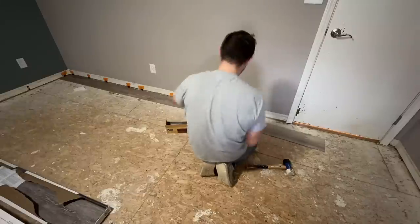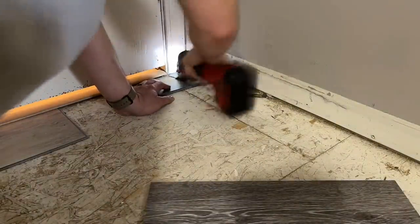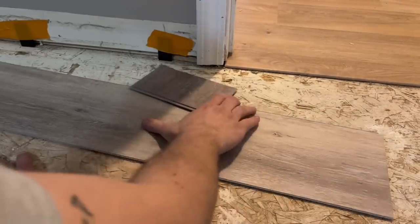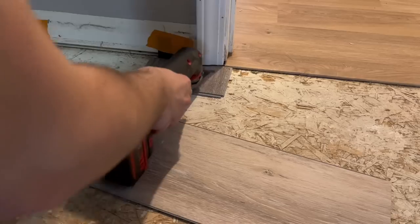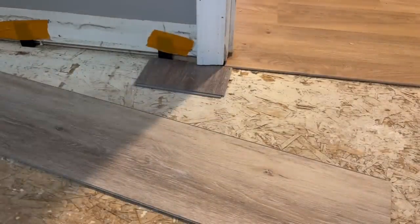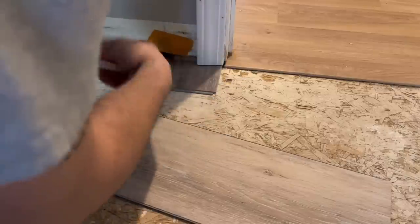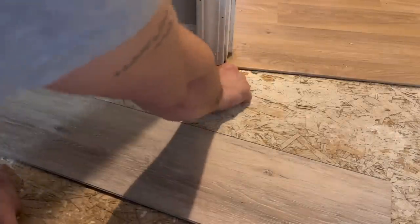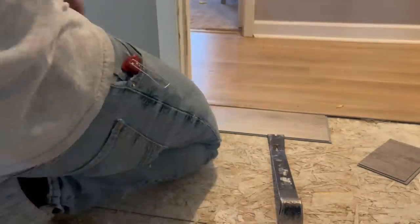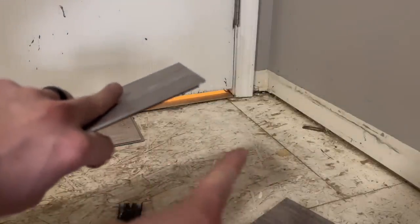Always make sure to undercut your door jambs and casing so you can slip the flooring underneath rather than cutting around them. To do that, use a scrap piece of flooring and an oscillating tool to cut the jamb at the right height. Then you're able to slip the flooring piece right underneath. Here I'm just tucking a piece of flooring under an existing transition strip.